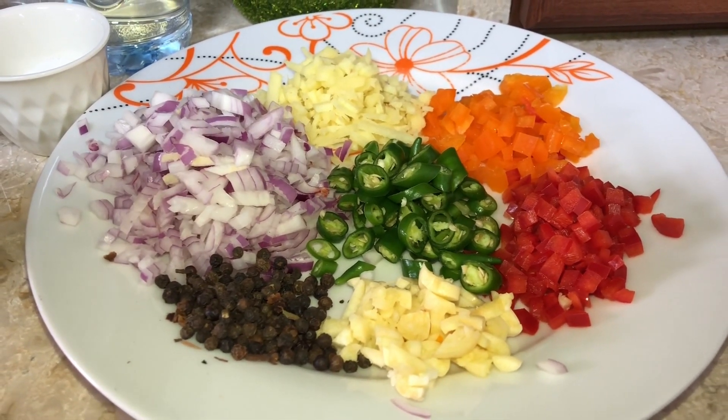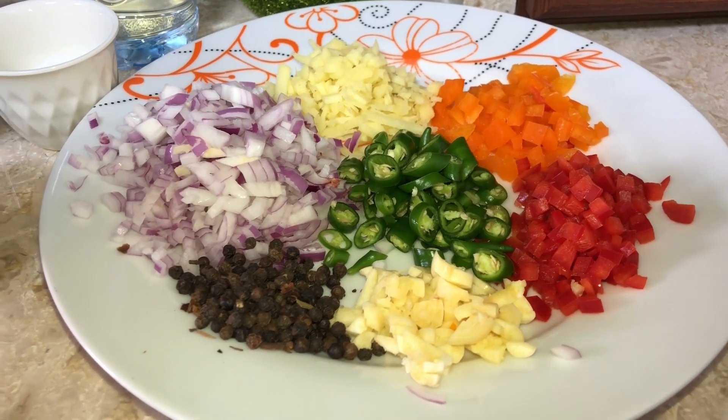Hello everyone, good afternoon. So today, gagawa tayo ng suka para sa lumpia. (Today, we will make vinegar sauce for lumpia.)